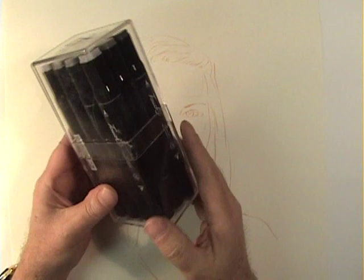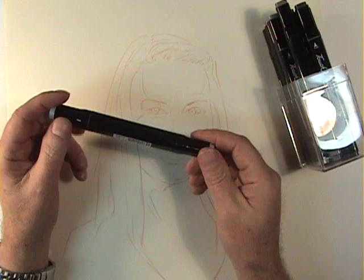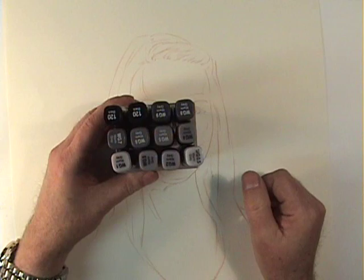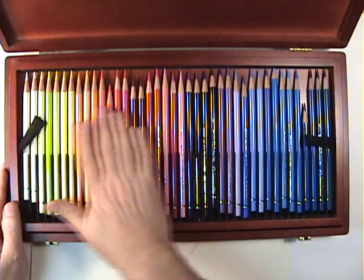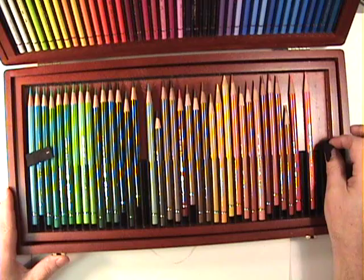This seems to be a good marker set called the Touch. I'm a big fan of the Copics, but I think this is going to be a serious contender — they're excellent, they work really well. Nice shades of gray, and they're very close together, which we're definitely going to need. Let's take a look at our pencils. These are Polychromos in a Derwent box. A lot of different shades to work with, very important — it's a lot like the pastels where we need different shades of tones.